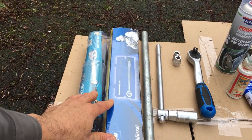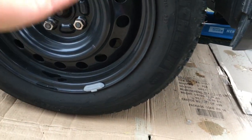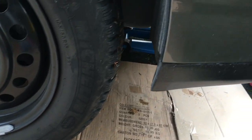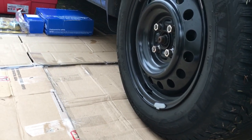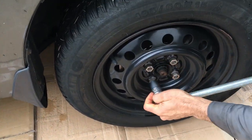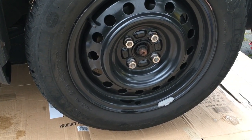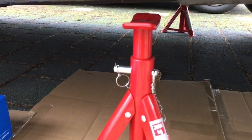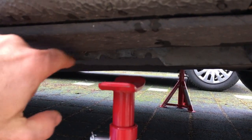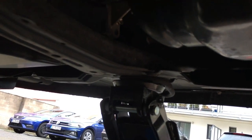The first step is to loosen the lug nuts before you pick up the car, because you need the friction between the tire and the ground. You're also going to need a jack and some jack stands. After loosening the nuts, raise the corner and put the jack stands underneath. Check your car manual to see where to place the jack stands — in this case there are two grooves and a special place for the jack stand itself.